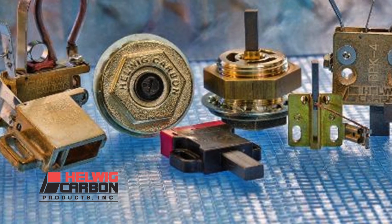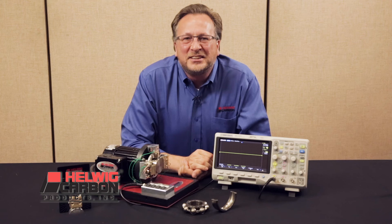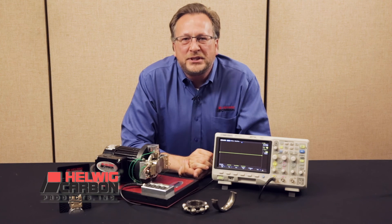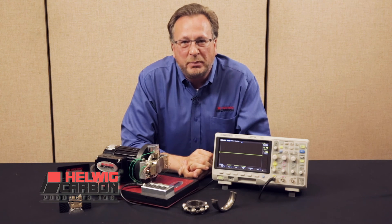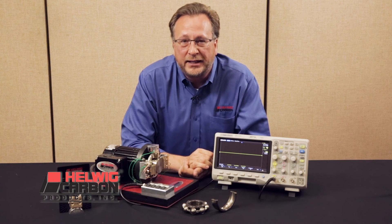Helwig Carbon has an experienced staff of designers and engineers that can assist with custom solutions as well. Installing the Helwig Bearing Protection Device protects the motor's bearings, assures a long service life, reduces costly downtime, and gives the end user peace of mind.